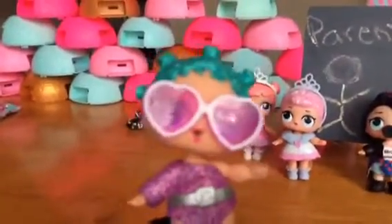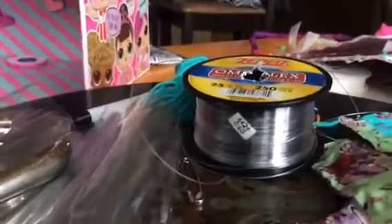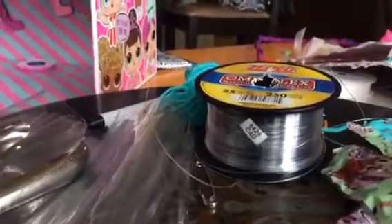First, you're going to need some hole punchers — there's a big hole puncher here and a little hole puncher. If you don't have a little hole puncher, you can use a safety pin to poke a hole. You're also gonna need some fishing line and some yarn in various colors, plus the wrappers from your LOL dolls.